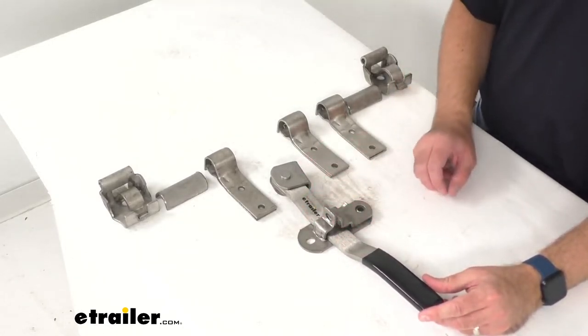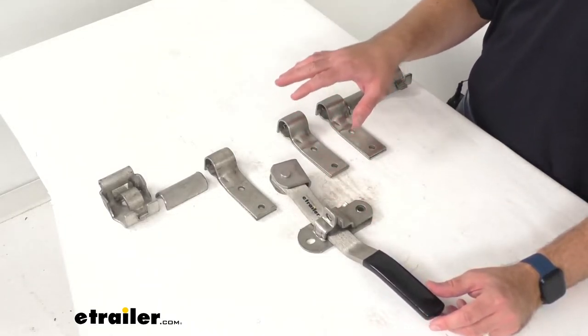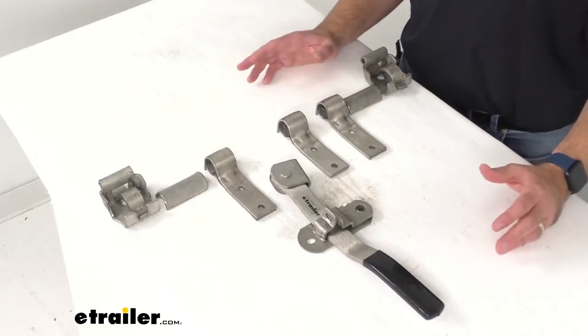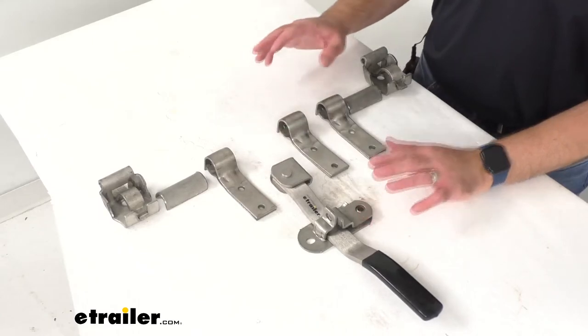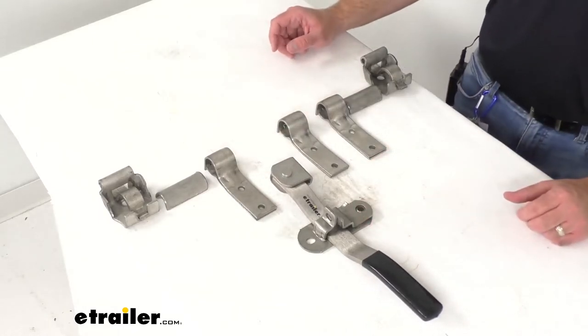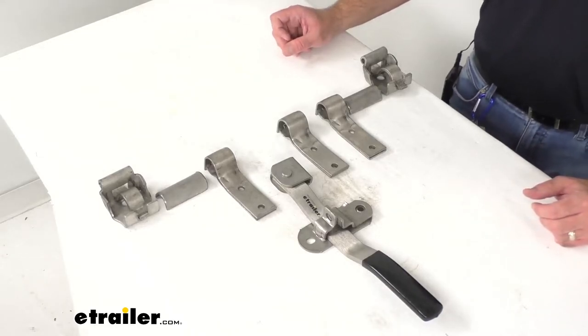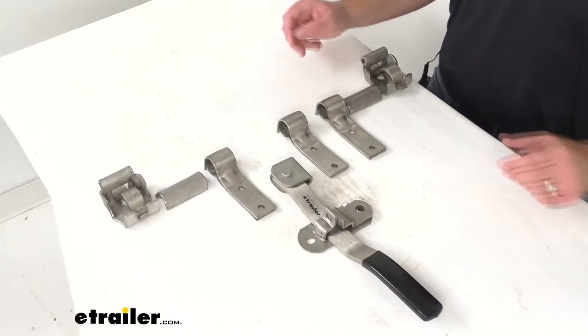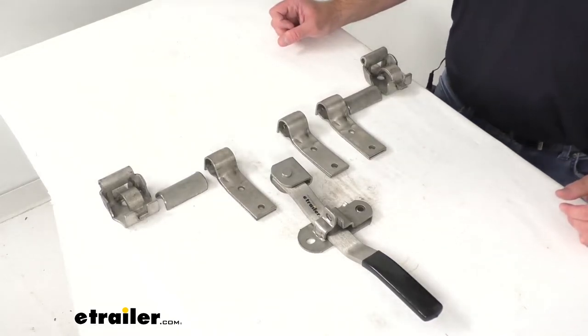This is going to be a simple bolt-on installation, but I do want to point out that this does not include any mounting hardware, so that is something you would have to pick up separately. This does require a schedule 40 three-quarter inch plumber's pipe that needs to be welded to the cam ends as well as the handle for complete installation.